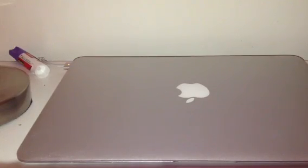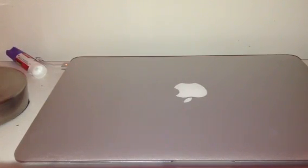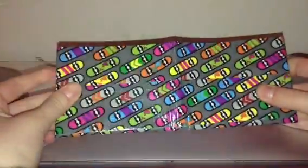Hey guys, it's Duct Tape Girly 99 on Crafts Like a Boss. The theme of the week is five favorite wallets. Normally I would upload my video a lot later, but I didn't feel well today and I didn't go to school, so I have time to make it early. I'm going to go from least favorite to most favorite.